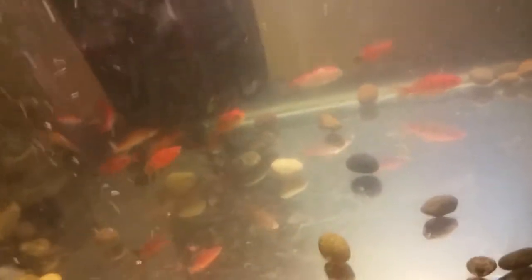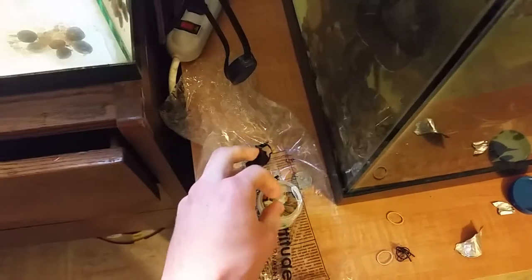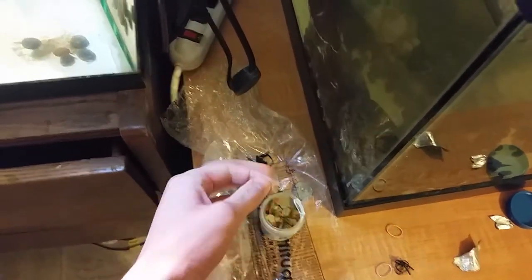It looks like they can handle the filter — big filter. They're in there just swimming around doing their thing. I can definitely tell those ones apart from the goldfish, which I was wondering about. I bet they'll be breeding soon, hopefully. Now I'm just going to feed them a little bit, even though they've probably already been fed in the store.